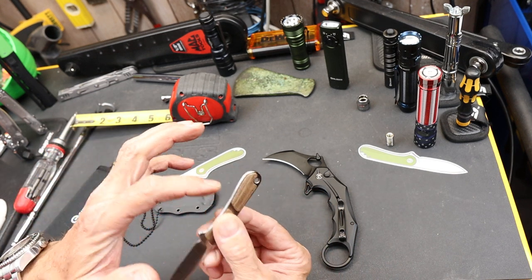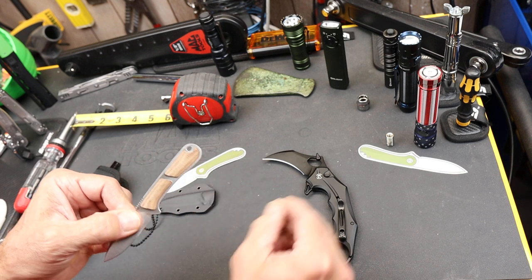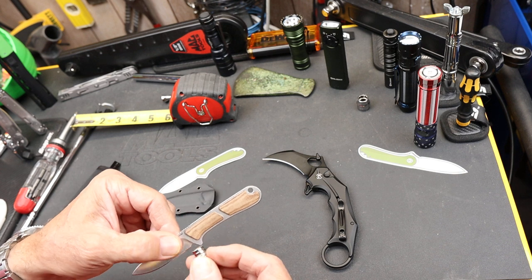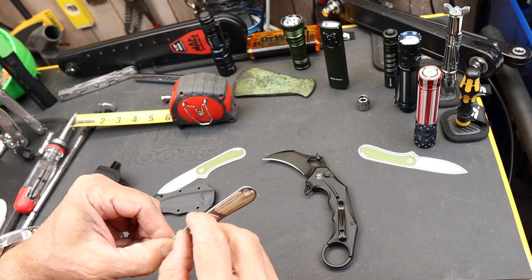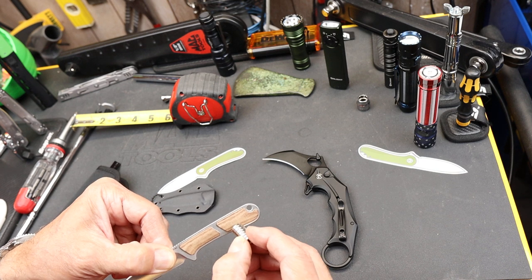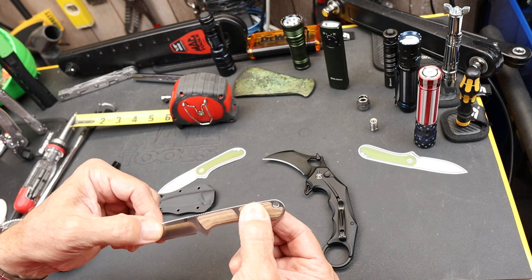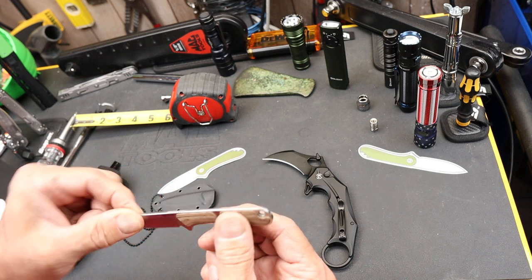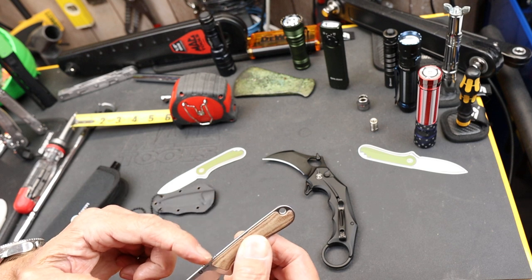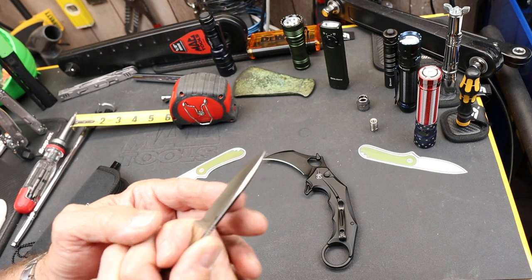It has two pairs of micarta panels that, as far as I can tell, are glued onto the Nitro V steel handle — I'm getting strong magnetism right through them, and if there were holes or recesses there'd be some difference in the magnetic field. I also don't see any way to screw them on. Single lanyard hole up front, nice drop point blade, hollow grind.